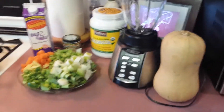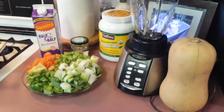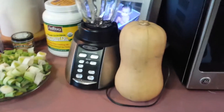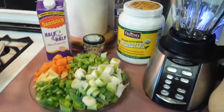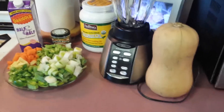Hi everyone, this is Nellie's Kitchen again. We just came back from the pumpkin patch and we have fresh ingredients today. I bought some butternut squash and we are going to make butternut squash bisque or soup, whatever you want to call it.